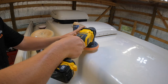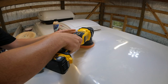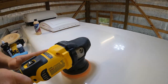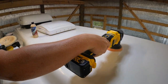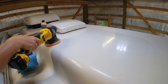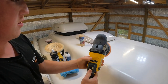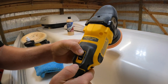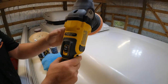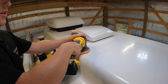Start at low speed. Once it's spread out really well and we're not going to have to worry about it flinging any of the polish on the trailer, we'll work this back up to about 4500 RPM and work in a crosshatch pattern — about three passes depending on what it needs.